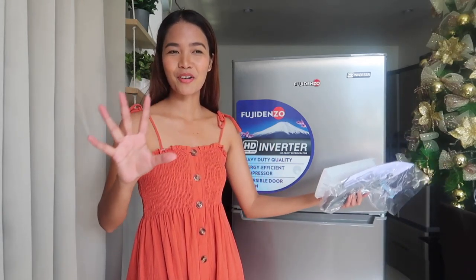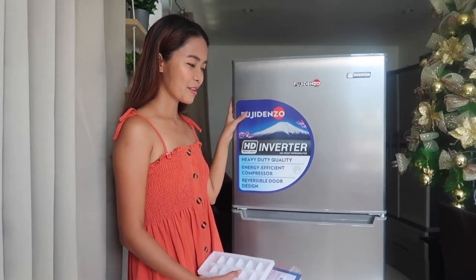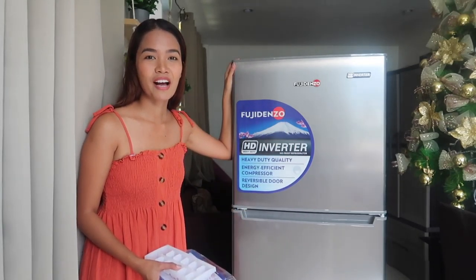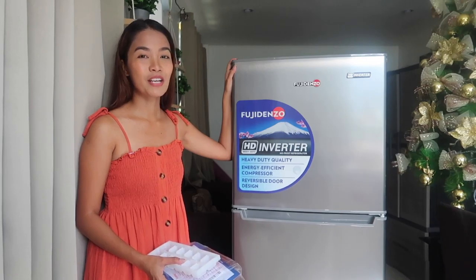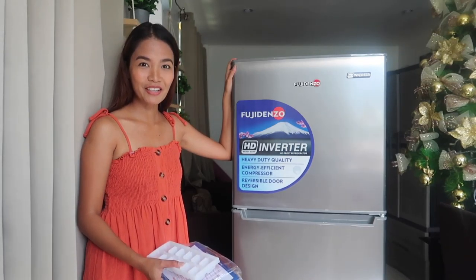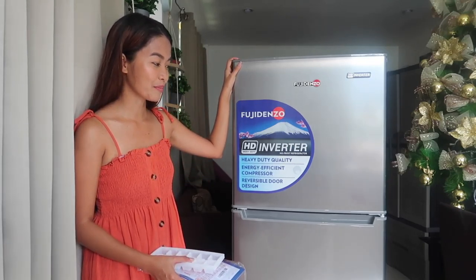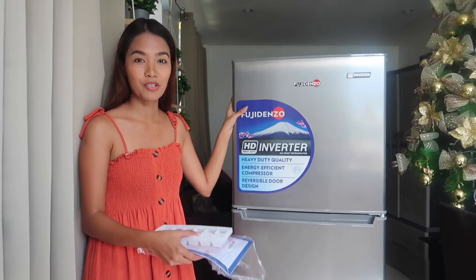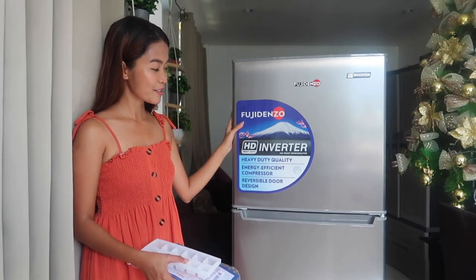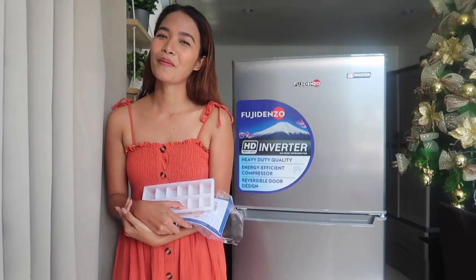Thank you guys so much for watching my videos — without you I wouldn't be able to buy something like this. Now that I have my new refrigerator I cannot wait to give you guys a 'what's in my refrigerator' tour if you want to see that. I think I should also convince my mom to buy something like this because it is energy efficient and since we share electricity, it could really help us as well. I am super happy — thank you so much!